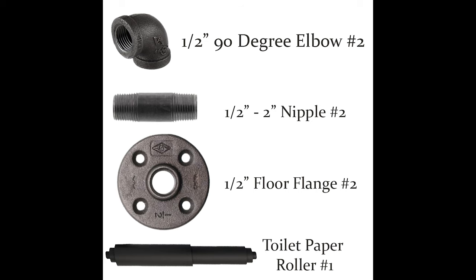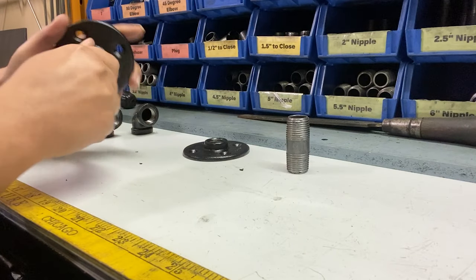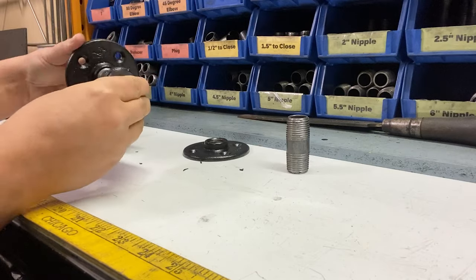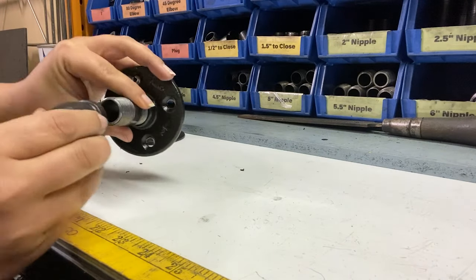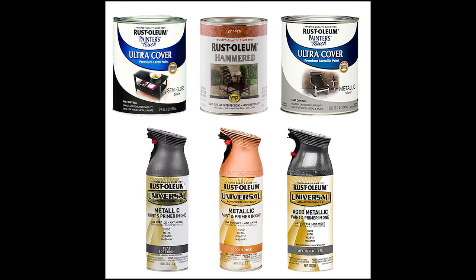First things first, you're going to need your parts. We buy ours in bulk at Supply House, but you can pick them up at any local hardware store. We typically do a half inch size black iron pipe — you can choose any size you want, just keep in mind that some of them are going to look larger than others. It's very easy; you just simply twist the pieces together. You can paint them beforehand. We paint our flanges and elbows by themselves so the color looks a little bit more clean, but do whatever you're most comfortable with. I did a video where I painted pipes a whole bunch of different metallic colors, which I will link in the description below.